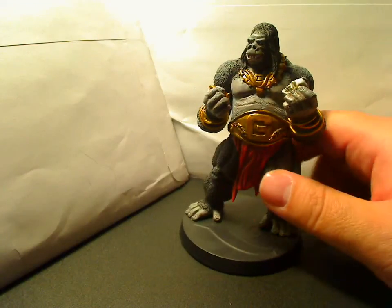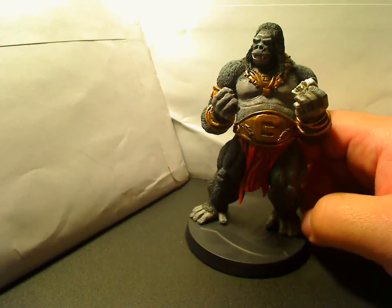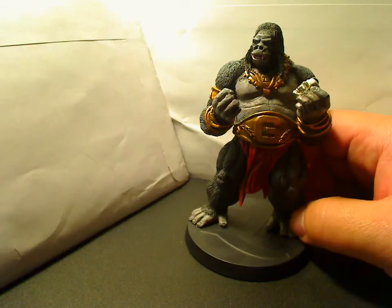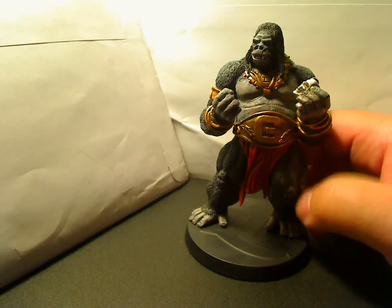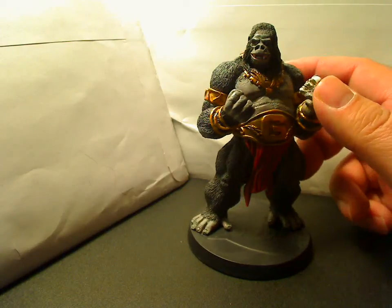This is a spectacular figure. I wish more figures could be like this. I think if more figures were of this high quality, even though they were $39, I'd buy more of them. I couldn't obviously buy all of them, but they definitely need more like this.